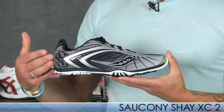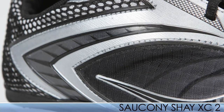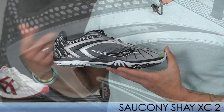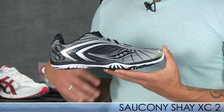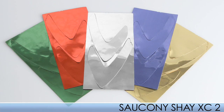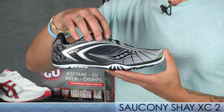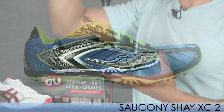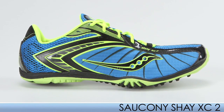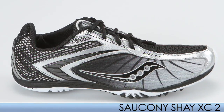A cool additional feature is the ability to customize the spike on the outside lateral quarter panel, where you can put in a little color insert that is included with the shoe — something you really get to customize. This is the XC2 from Sockney. It also comes in a spiked version, and not forgetting the women out there, we have it for the ladies as well.